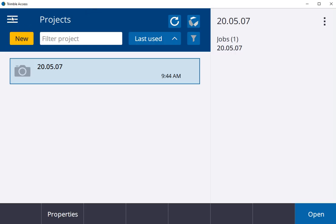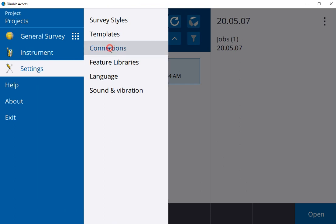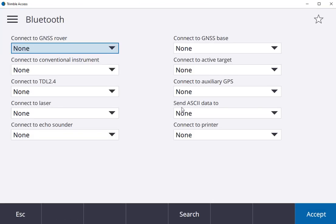To begin in Trimble Access, hit the three-line button, settings, connections, Bluetooth, then search.